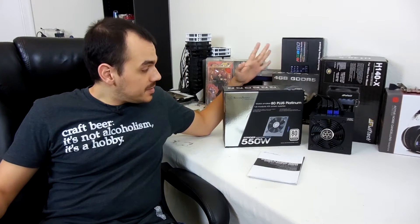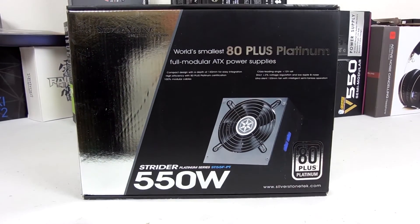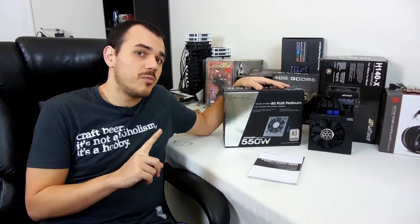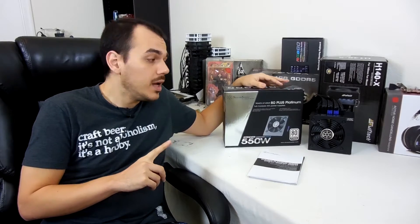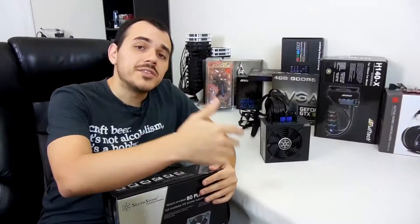Hey YouTube, what's up? Mike the Manic Geek here. On today's episode of Manic Tech, we are going to be taking a look at a new power supply from Silverstone. This is their newest edition of Strider power supplies, which are 80 Plus Platinum certified and also boast the trait of being the smallest ATX form factor power supply on the market. So without further ado, let's dive in and see what we can see.